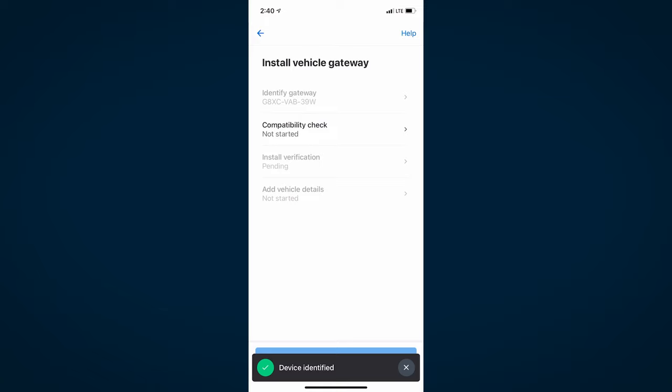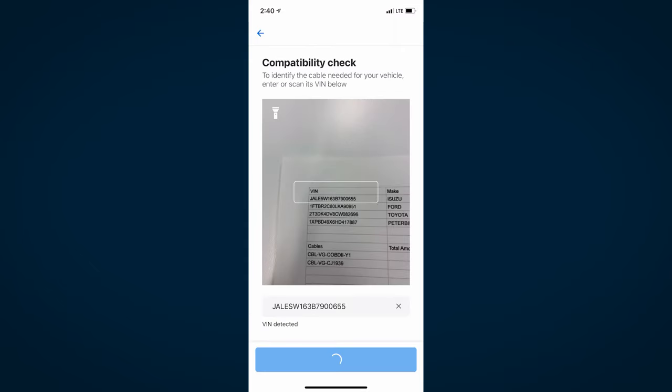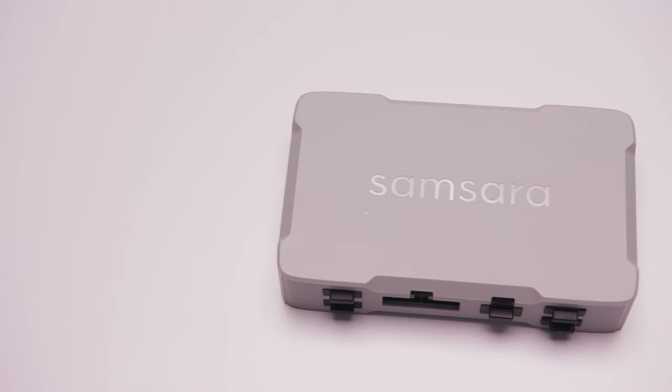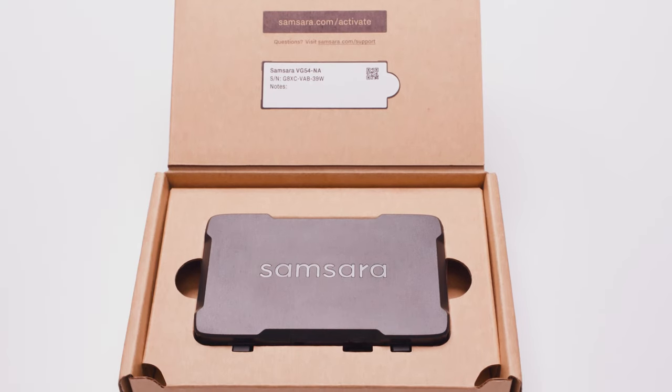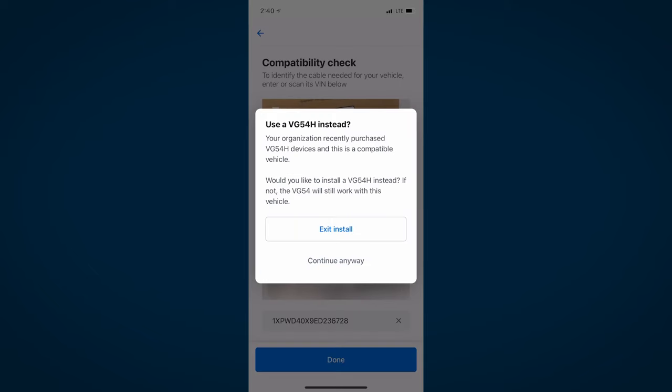You can also enter the gateway serial number manually. Next, let's confirm you have the correct Samsara hardware for your vehicle. Tap Compatibility Check and then scan or manually enter the VIN of your vehicle. If the gateway model is incorrect for this vehicle, you will receive an error message. If you receive this error, refer back to your spreadsheet and confirm you have the correct gateway model and cable for your vehicle. If the vehicle you're installing in is compatible with the VG54NAH but you began the install process with the VG54NA, you will receive a recommendation to restart the install to help ensure you are allocating your hardware order correctly.